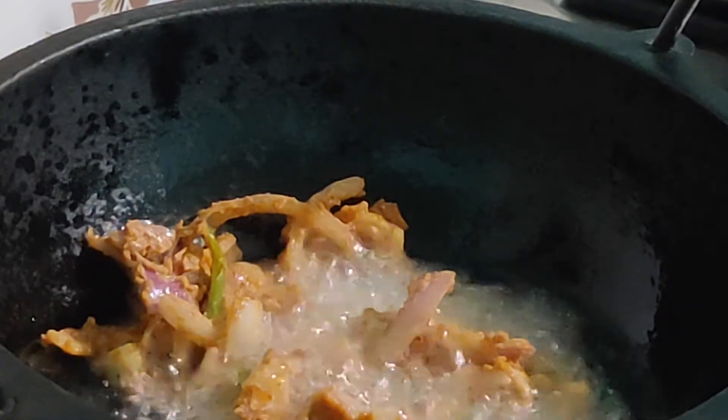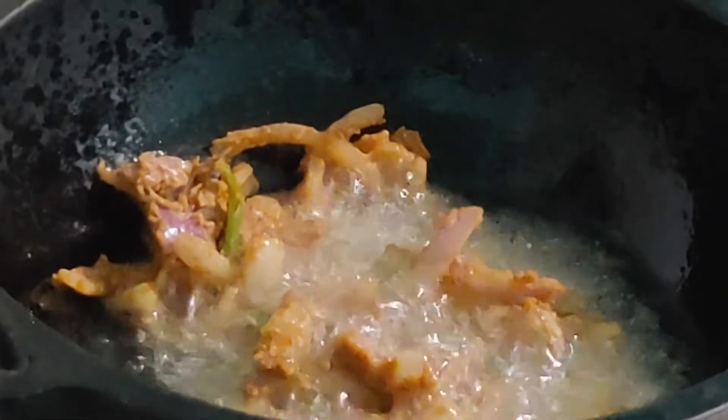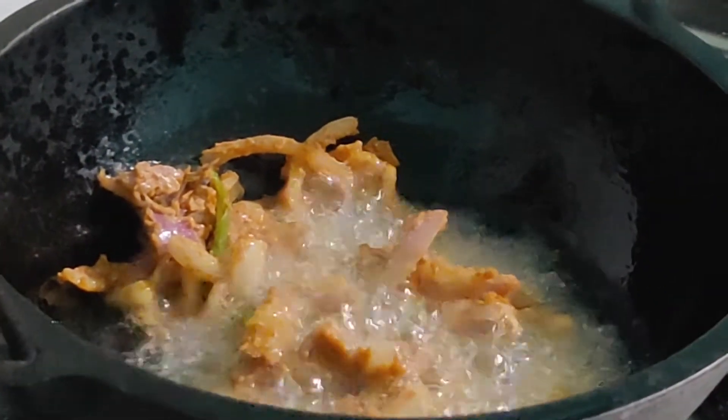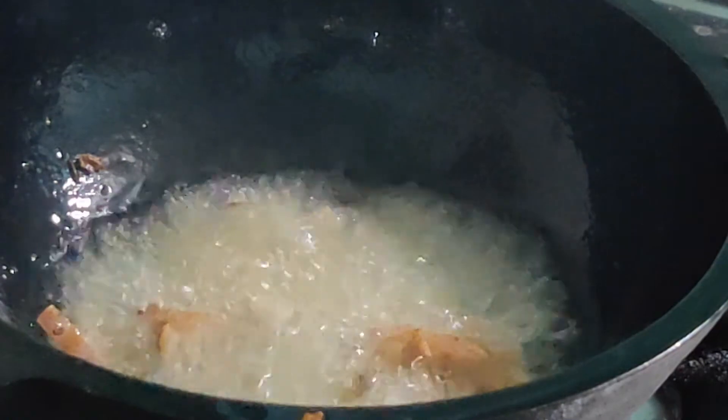To make it more flavorful, let's add curry leaves. Once the whole batch of pakodis is completed, add curry leaves to the remaining oil and gently fry them for two to three minutes, turning them over to the other side too. Then take them out and spread evenly on top of the pakodis.